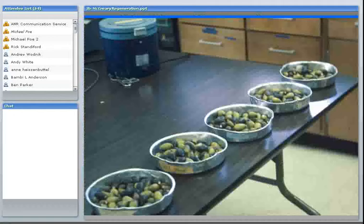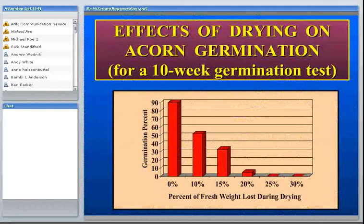We did a study collecting several hundred acorns and dividing them into six groups. One group we put in the refrigerator right away when collected in early October; the others we left out on a laboratory bench for various periods of time. We then did a germination test. If put in the refrigerator right away, they had 90% germination. But even if they lost 10% moisture, germination was only a little above 50%. And if they lost 25% moisture, none of them germinated. So acorn drying is a significant factor in whether they will germinate.